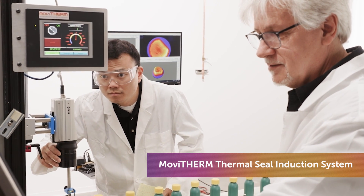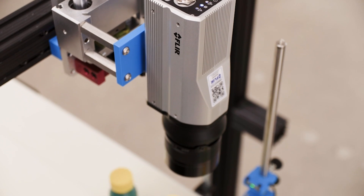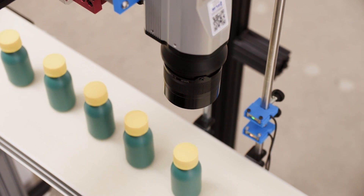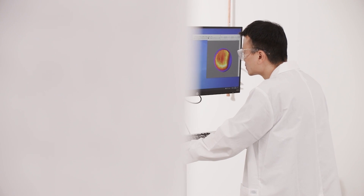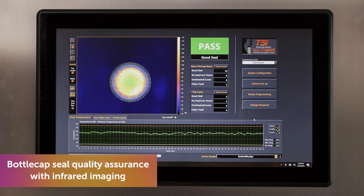Movitherm's TSI system is able to determine if the seal is good or bad by utilizing various different sensors as well as IR cameras. By analyzing the different aspects of the IR image that we get of the bottle seals, we are able to use our algorithm to determine if it's a good seal, under power seal, over power seal, or fold over.